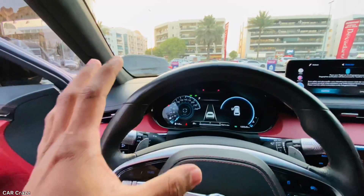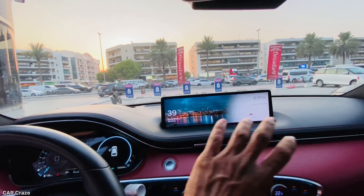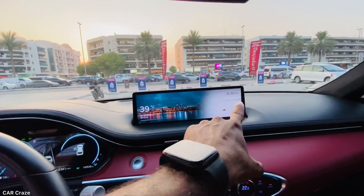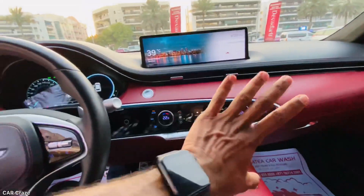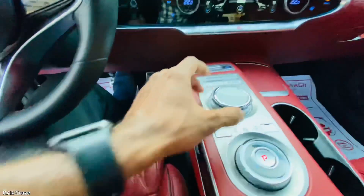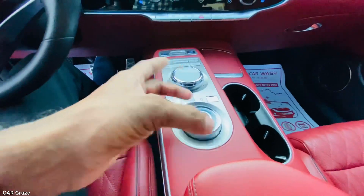This instrument cluster has a 3D effect. We have a heads-up display. There are many controls on the steering wheel. The rotary dial controls the driver mode — the station was very controlled by the driver mode.